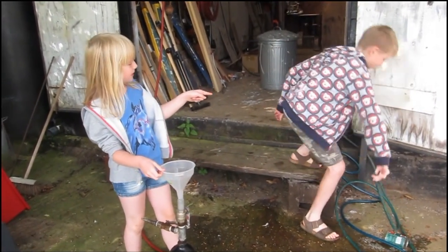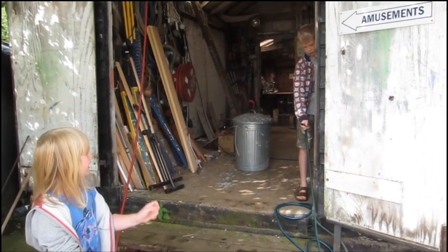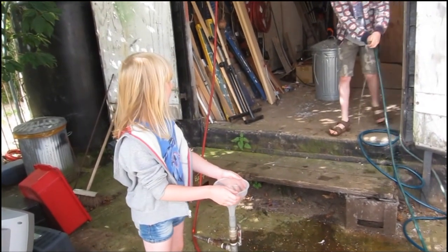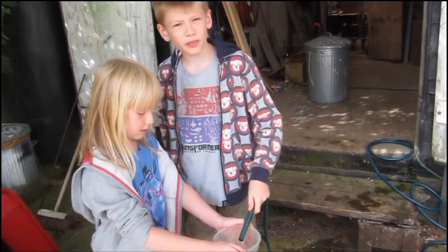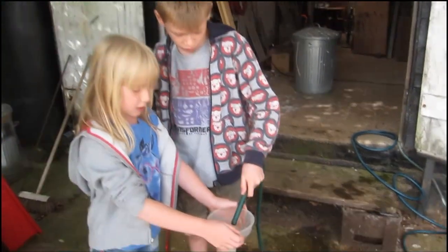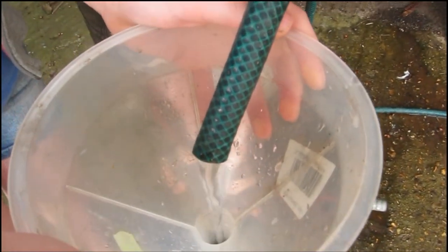We're going to turn on the hose, but only a little bit, because otherwise it won't go in. Probably enough, so we're going to put it in here. Now sometimes it takes a while, so you need to be quite patient. If you want, you can just go get yourself a biscuit whilst you're waiting.